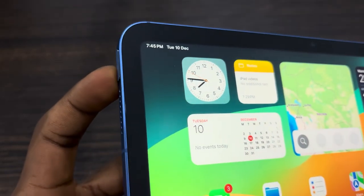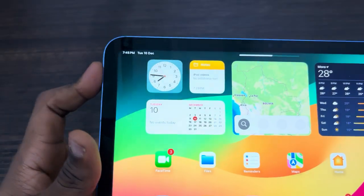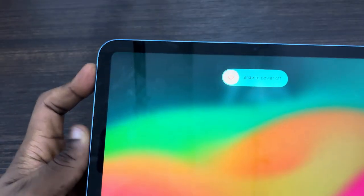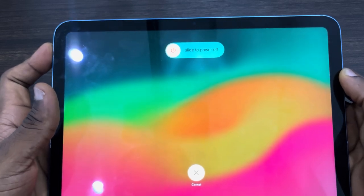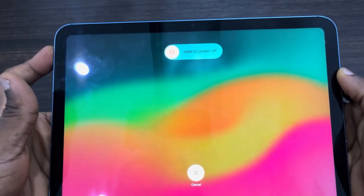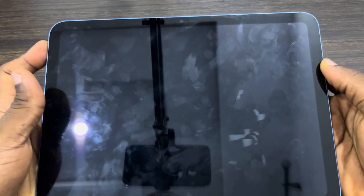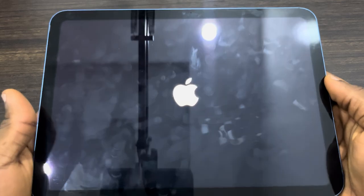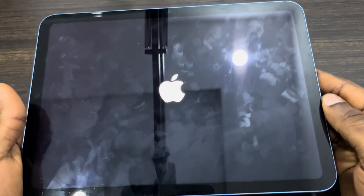Then press and hold the power button until you see the Apple logo. So: volume up, volume down, then hold the power button until you see the Apple logo. Once you see the Apple logo, you can release it and your iPad will force restart itself. Let's wait till we see the Apple logo.